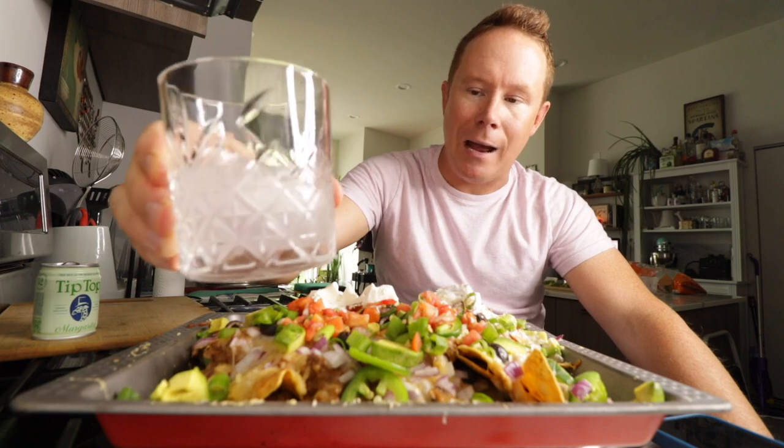Everyone's always talking about Taco Tuesdays — Margarita and Nacho Mondays. It's amazing, you don't even need a lime with this or anything else. Tip Top — that one smacks.